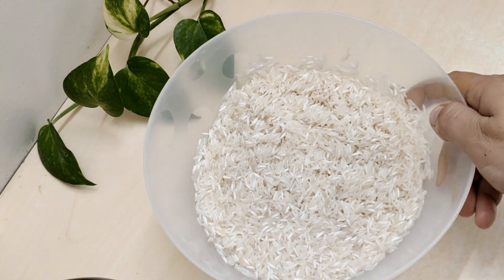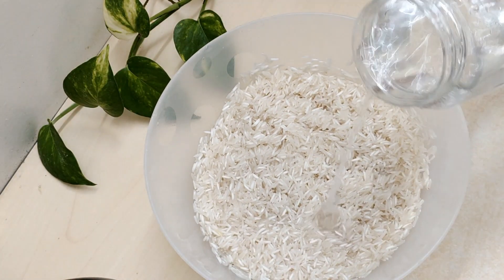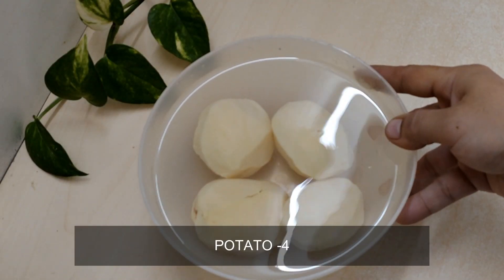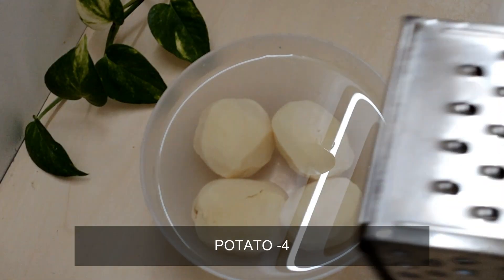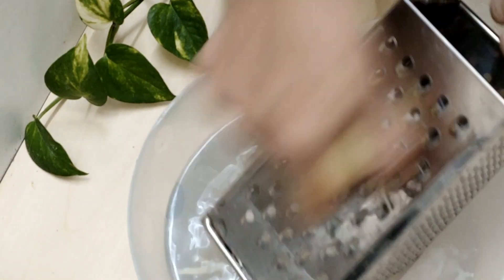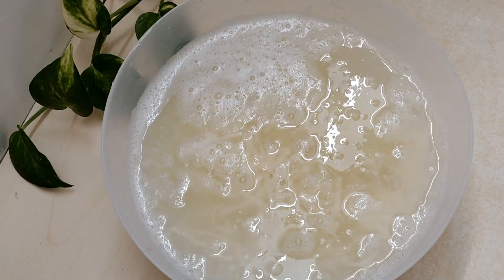First of all, wash the rice for 15 minutes. This is a tip for the rice — wash it well for 15 minutes.